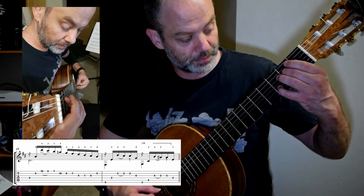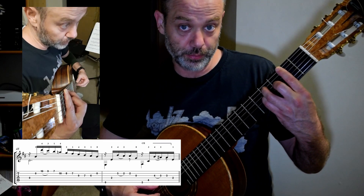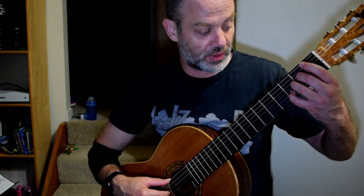The next turnaround is new — it's going to be an E, four three, F sharp 7, four three, two, into the next section, which is in the next video. So keep that in mind when you play through the new turnaround.